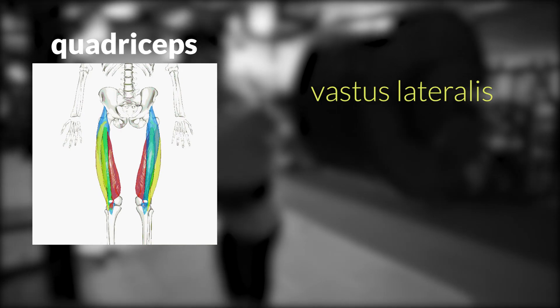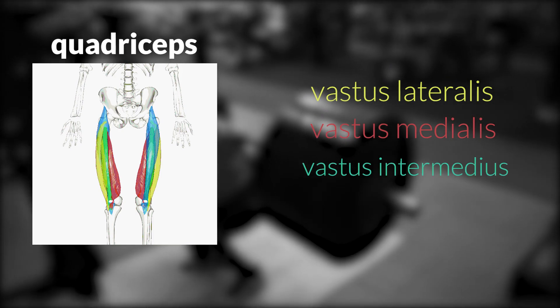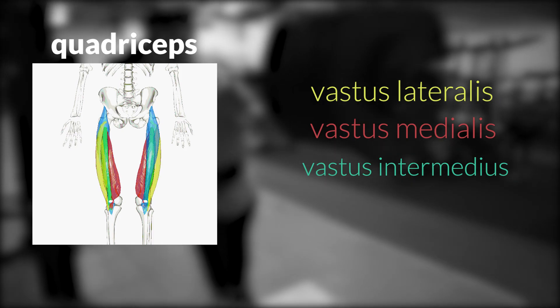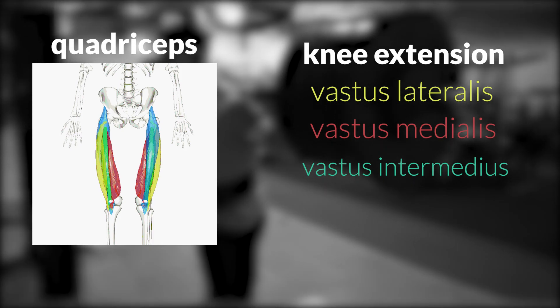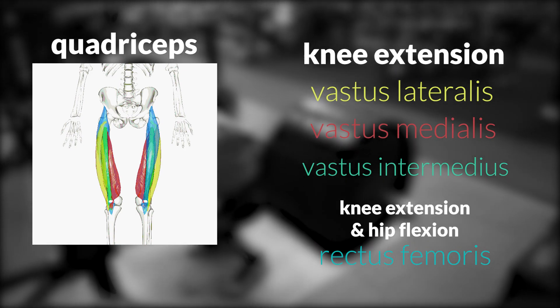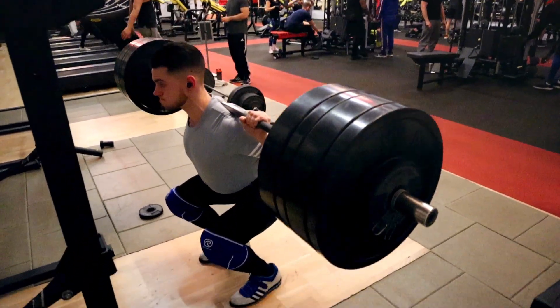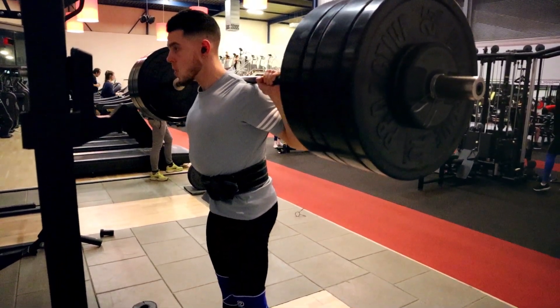In this video, I'm going to go in-depth on everything you need to know to grow a big set of legs, specifically when it comes to the quads. The quads are composed of four muscles: the vastus lateralis, or the outer sweep; the vastus medialis, or the teardrop; the vastus intermedius, which lies in the middle — all of which act to extend the knee. And then we have the rectus femoris, which acts as both a knee extensor and a hip flexor. So to train the quads most effectively, you should pick exercises that both extend the knee and flex at the hip.